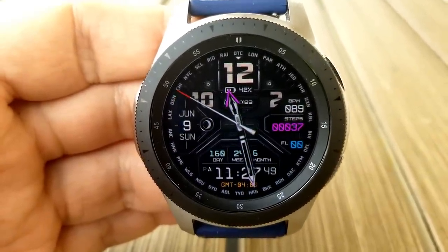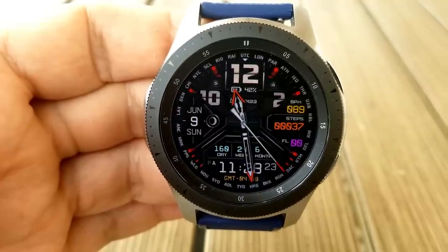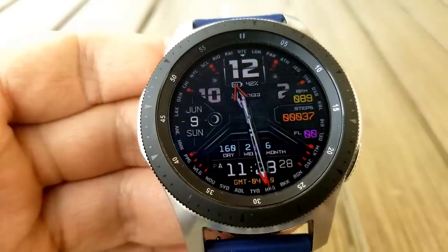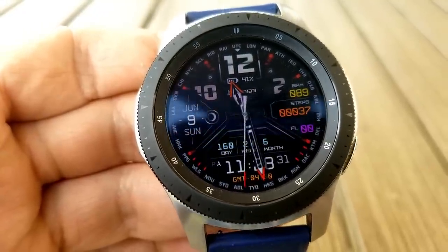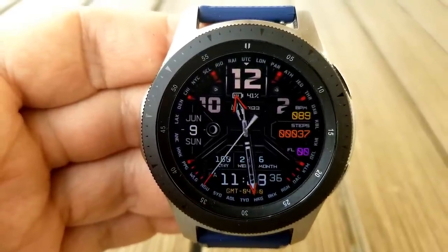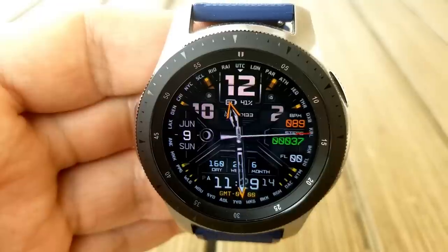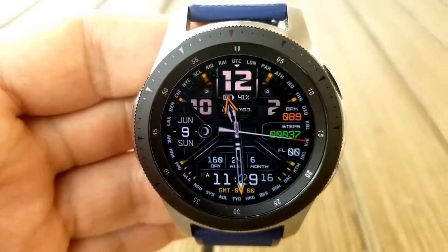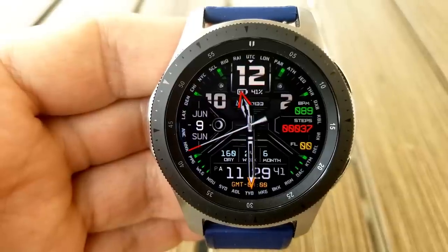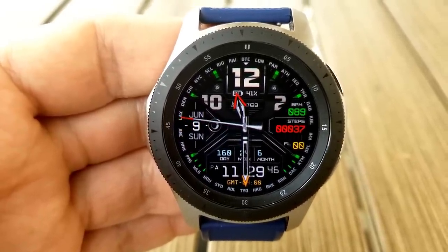You can change the index markers around the bezel, the colors of the hour and minute hands, plus the colors of the display features on the right-hand side, which include your last recorded heart rate, total step count, and floors climbed. The full date is shown on the left along with the current moon phase, and there's a day, week, and month indicator at the bottom just above the digital time. Battery remaining is shown as both an icon and a percentage at the top, and the face comes pre-loaded with five app shortcuts — three fixed to calendar, alarm, and S Health — and two customizable ones.